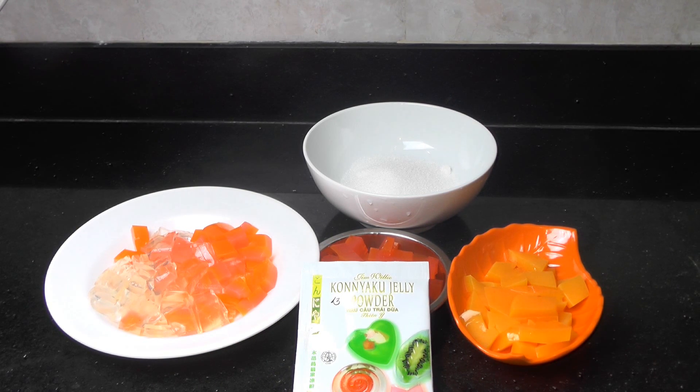Hi everyone! Today I want to show you how to do the mosaic jelly.